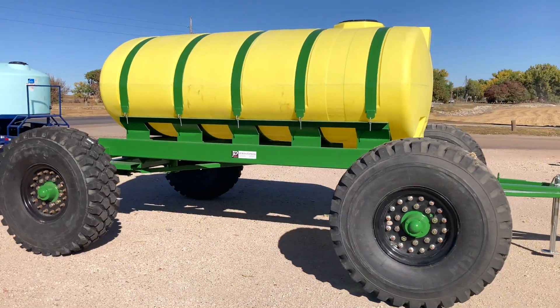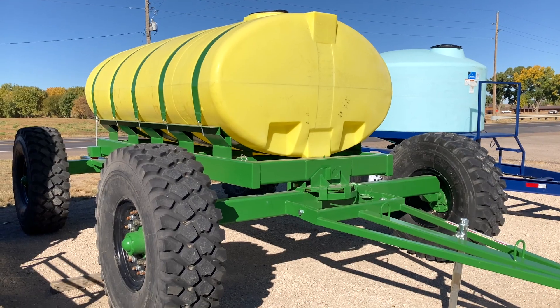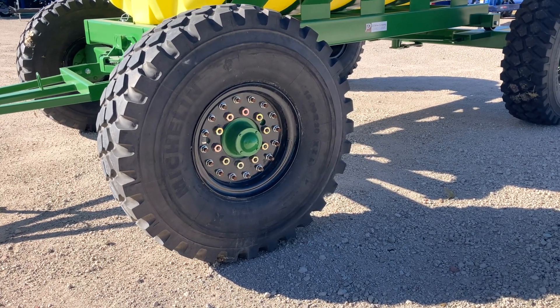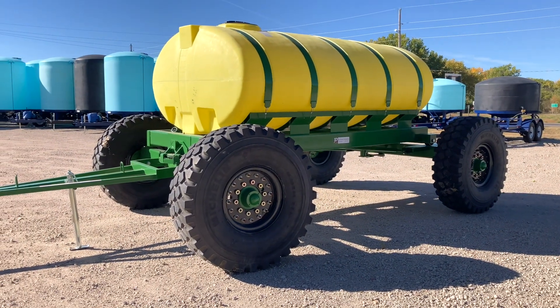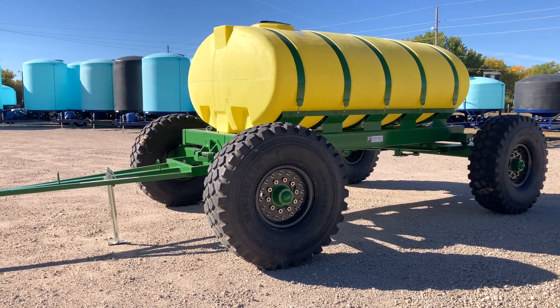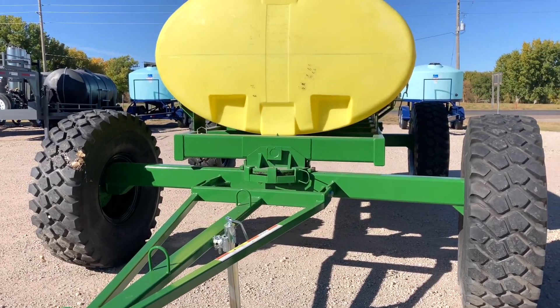Featured here is our 1600 gallon road tracker. It is one of the larger sizes available. Its features include a 10 bolt 12k hub and spindles, 1600 R20 26 ply tires, a fixed 120 inch axle, rear support casters, and heavy duty 5.8 reinforced turning plates.